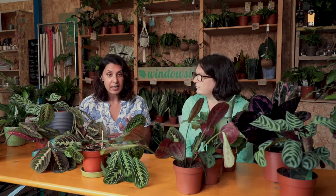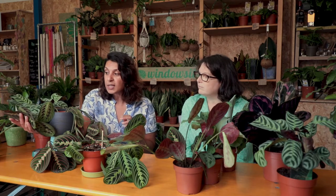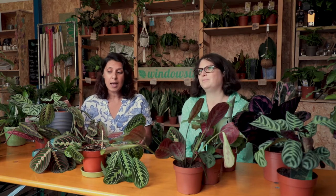It comes from equatorial Brazil, slightly higher up into Central America, but it's a ground-level rainforest plant. You can imagine there are lots of leaves, plants, and trees over it, so it's only getting the odd bit of dappled light. So your lighting is actually going to be low to medium — and it's perfectly happy. I've had this for about a year and it's continually pushed out leaves, and this is in the middle of a room in quite low light.